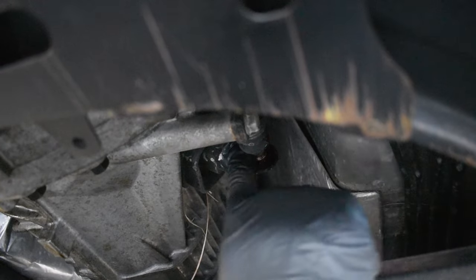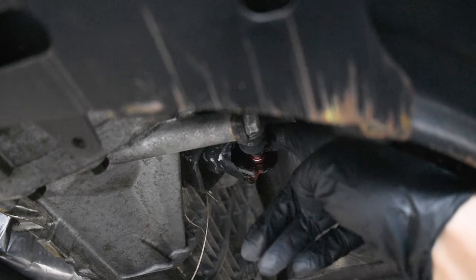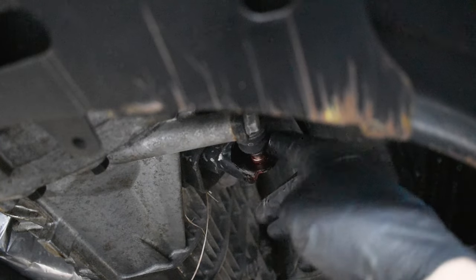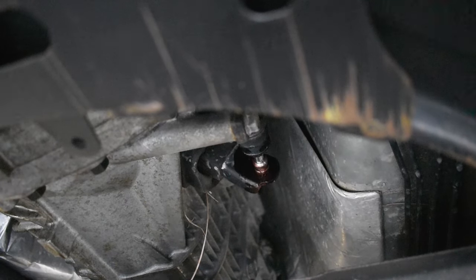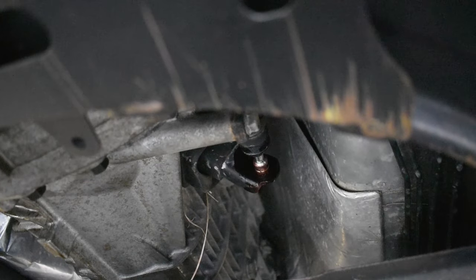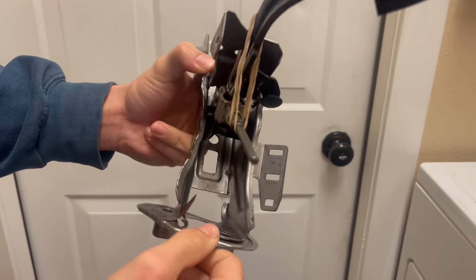Taking just some normal grease to this will generally help alleviate this. Take any normal automotive grease and rub it all the way around the rod of the slave cylinder, and we're just trying to work it into that joint and eventually down into the clutch fork. It can be hard to reach, but generally if you move it back and forth a few times, that will get some lubrication in there and eliminate the squeak coming from the clutch fork.